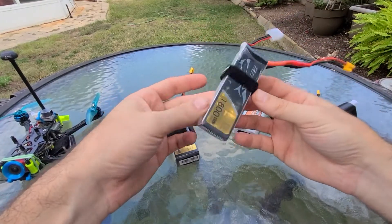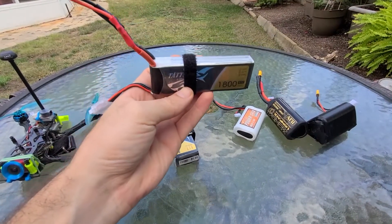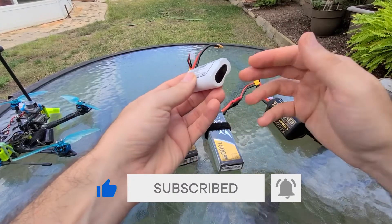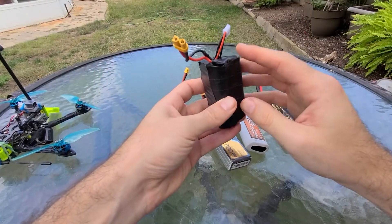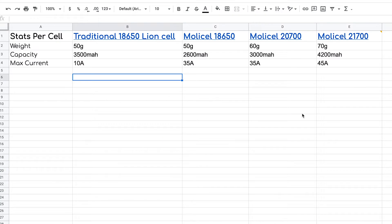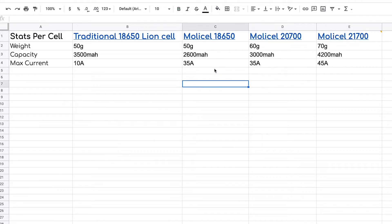So then I thought, let me just get a larger LiPo pack. I tested out this 1800 and got pretty good flight times — maybe 12 minutes or so. Then I went online and found out that people do in fact make lithium-ion batteries with higher amp ratings. I found this company MolaCell, and they have a bunch of batteries. Some are in this 18650 size, which is the common size.